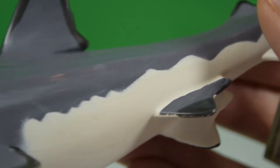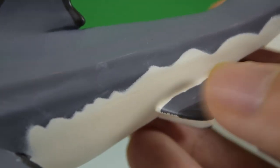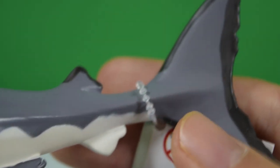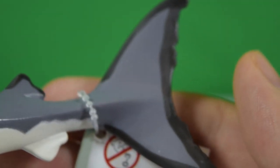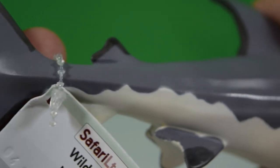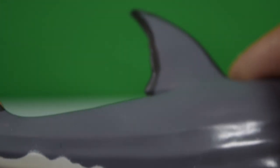Then we come back to these little tiny fins on the underside and the powerful fin at the back. Continuing on the other side — really, really nice.